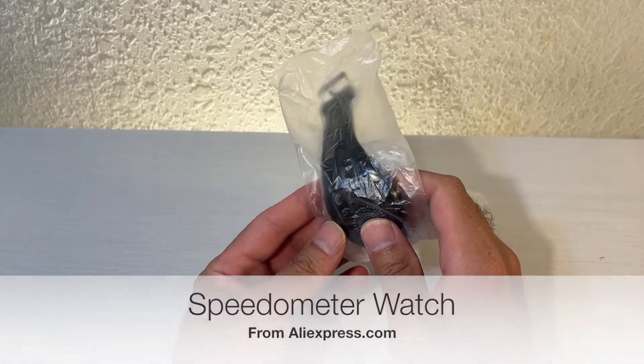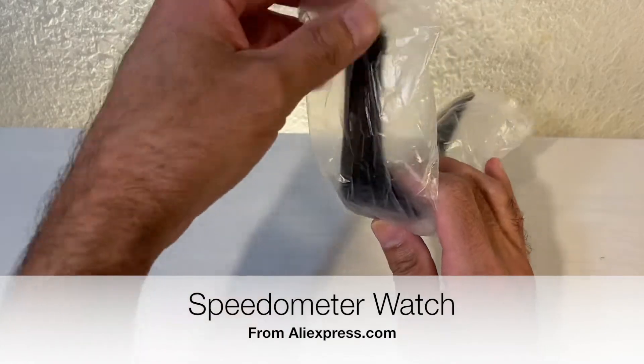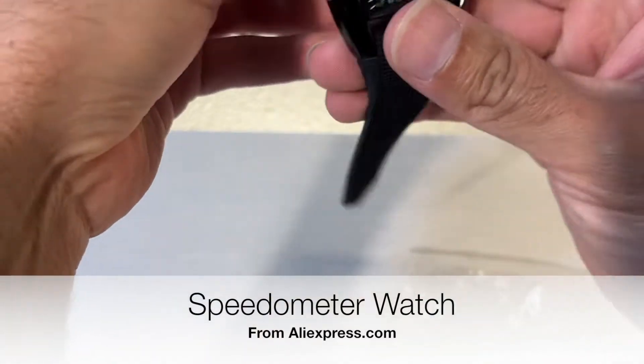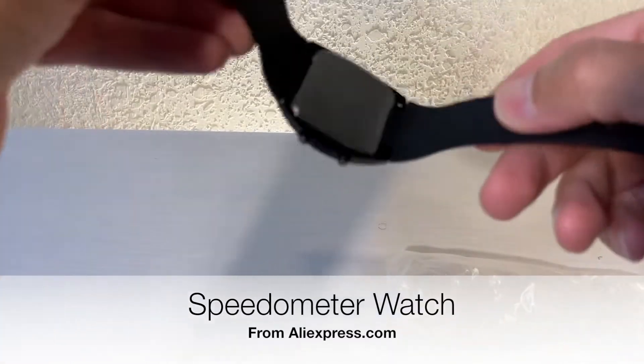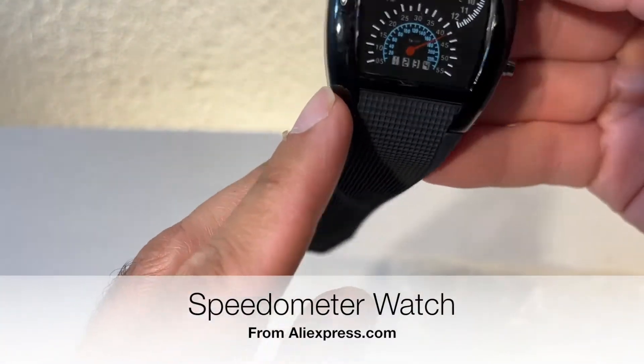Well hello there Skywinders, welcome back to another episode of Skywind 007. On today's episode we're going to be looking at this watch right here. It doesn't really have a brand — as you can see it's unbranded.